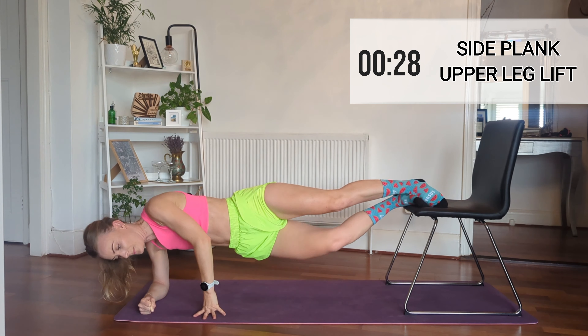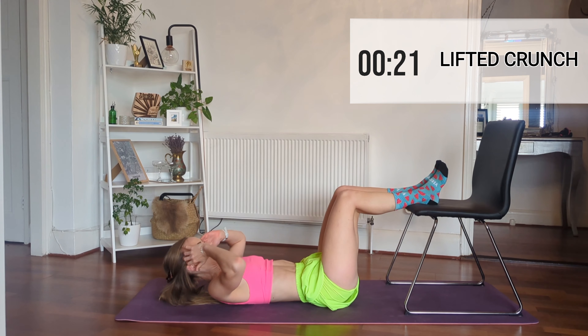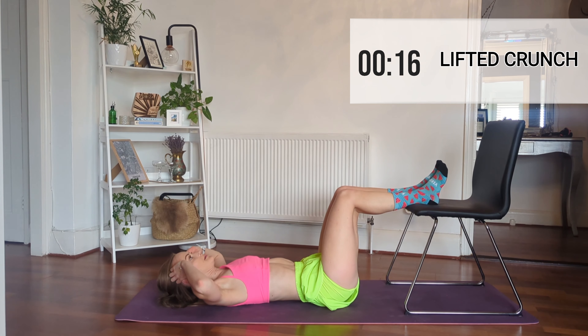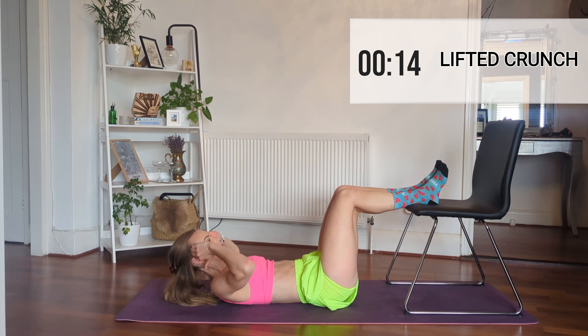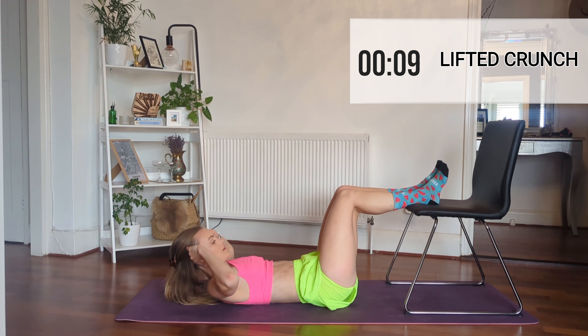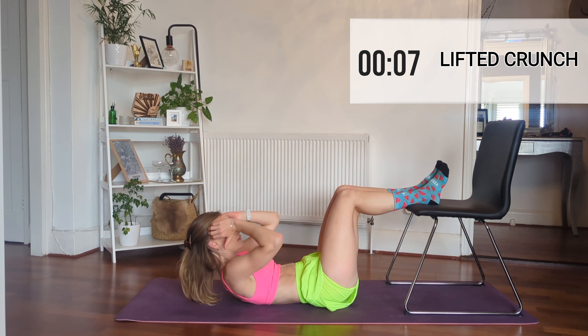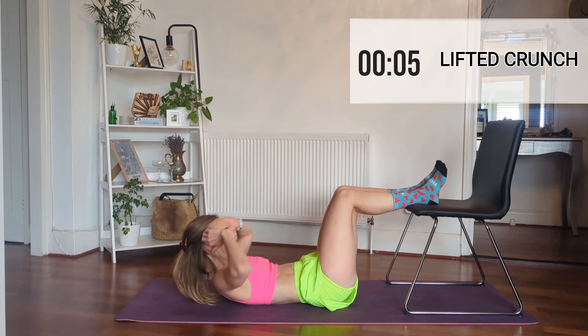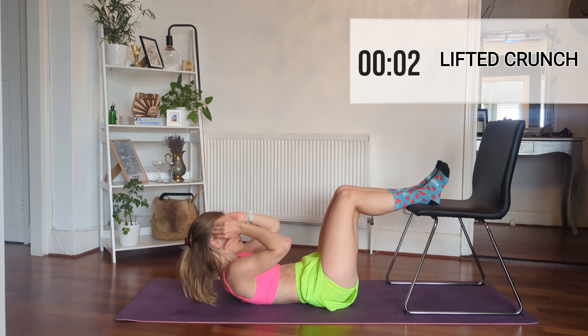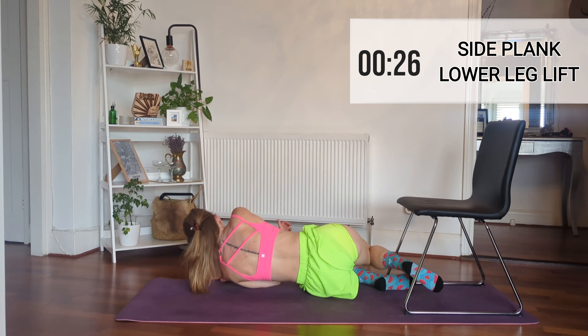Now we're going to go to a lifted crunch — just pop your feet back on the chair and crunch up and down again. Then we're going to move to the other side with our side planks, okay? Move over now, you've done your crunches.